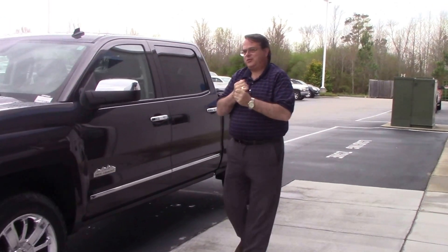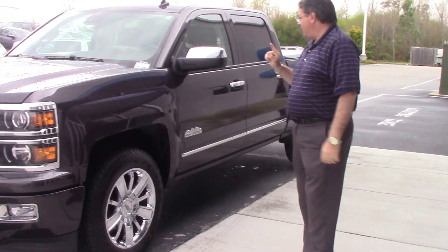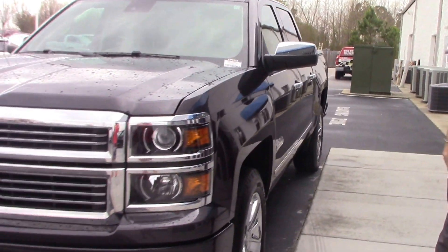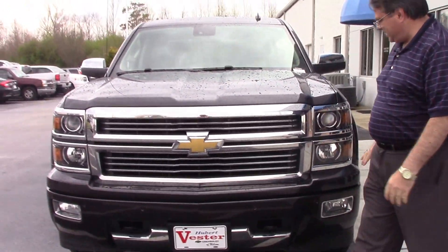Hi, this is Chris with Hubert Bester Chevrolet. I'm here to finally get to introduce you to the 2014 Chevrolet Silverado High Country. This is an awesome truck. We've been waiting for it to get on the lot for you today.